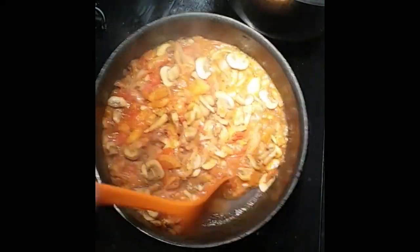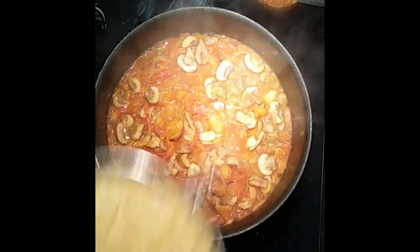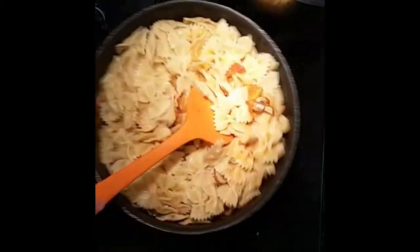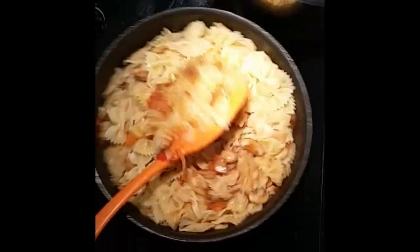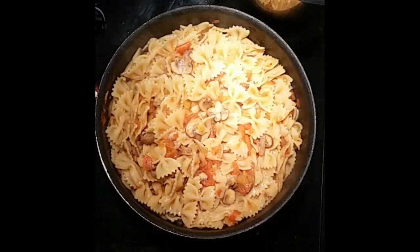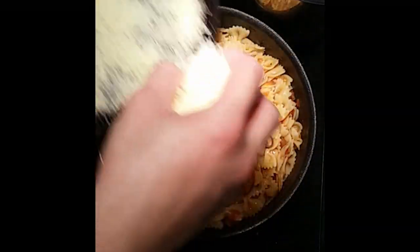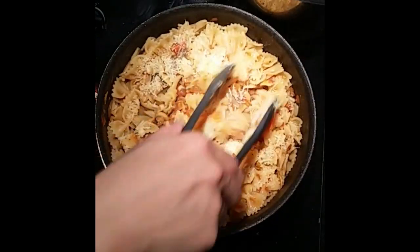Once the sauce is reduced and thickened, we can add our pasta to this and mix well. Once that's ready, we can add some Parmesan for final flavouring. Mix well, then we can go to plate.